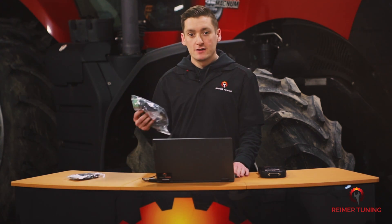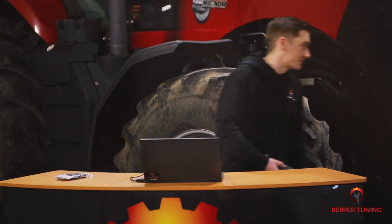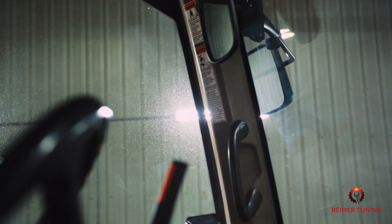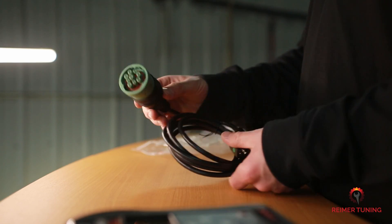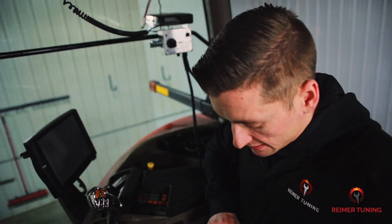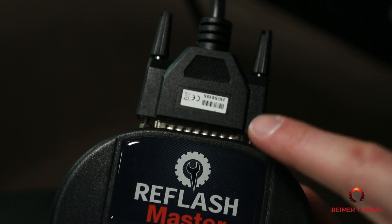Grab your J1939 cable and your Re-Flash Master and head out to your equipment. Now that we're inside the piece of equipment, attach the J1939 cable to the top of the Re-Flash Master. Make sure it's in tight and screwed in place with the set pins.